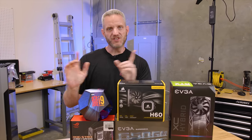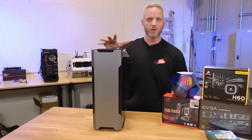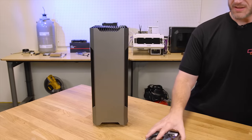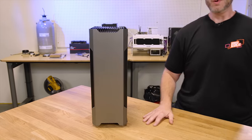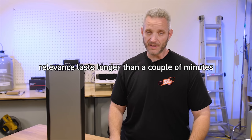Now in terms of the parts, let's start with the chassis, because when you're dealing with ITX builds, this is the single most important thing. And I know it's not a new chassis — not all builds need to be using something brand new. Relevance lasts longer than a couple of minutes, you know.